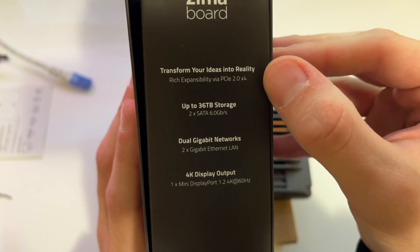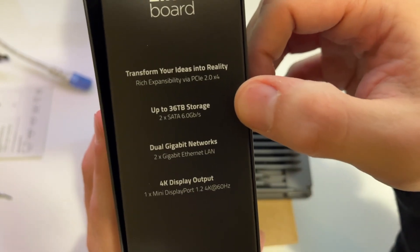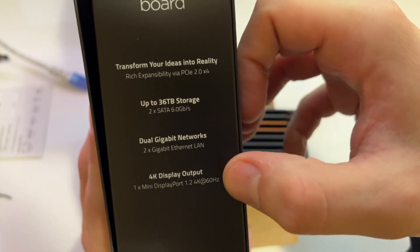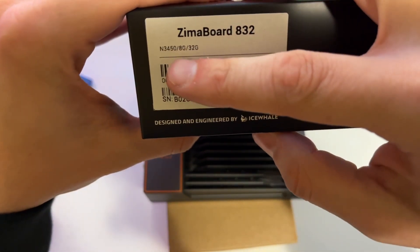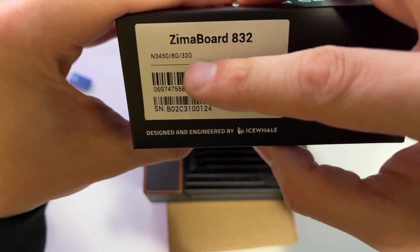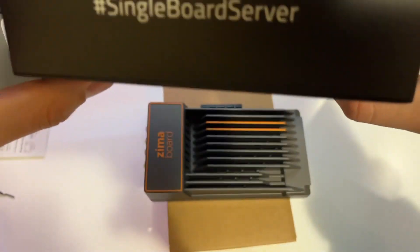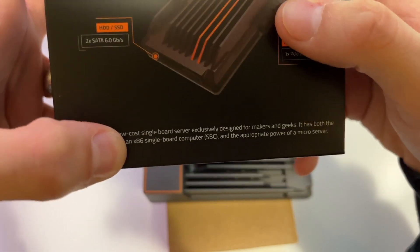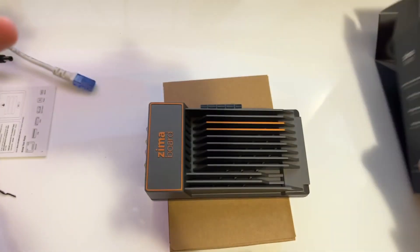On the side here you've got the PCIe slot, and you can get up to 36 terabytes of storage on this, which is awesome. You've got the dual gigabit networking and 4K display output. My unit is the ZimaBoard 832 — 8GB RAM, 32GB onboard storage, quad-core — and the big point is that it's x86, so there's a lot more software compatibility.